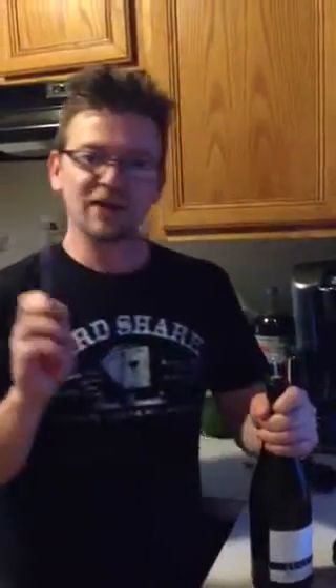Hang on, I gotta work this boy out! Why can't my woman drink something classic? Do not try this at all.